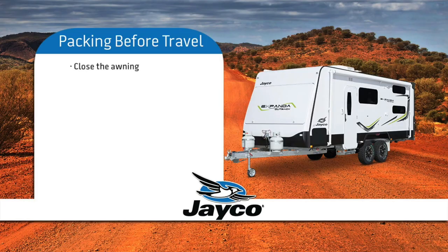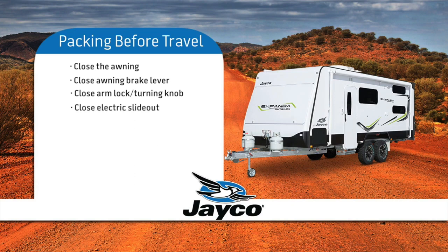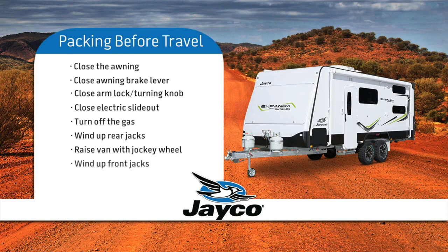To prepare for departure: close the awning and check that the brake lever is in the closed position, as well as the arm storage lock and turning knob being tight. Close the electric slide out. Turn off the gas. Wind the rear jacks up. Put the jockey wheel into the bracket and raise it until it is lifting the front of the van. Wind up the front jacks. Lower the jockey wheel so the hitch on your van can catch onto the tow ball. Release the handbrake.